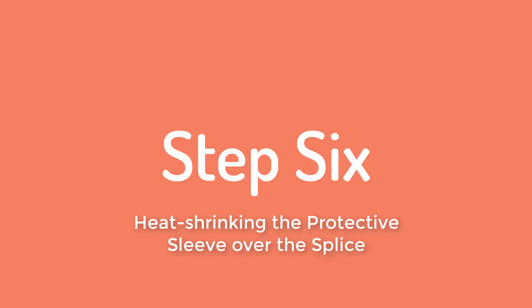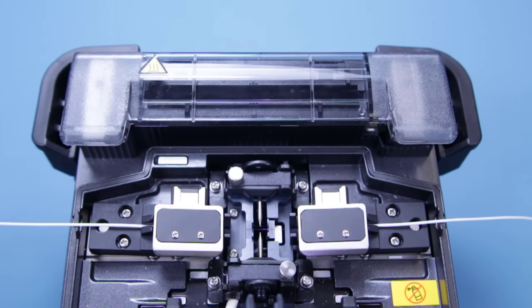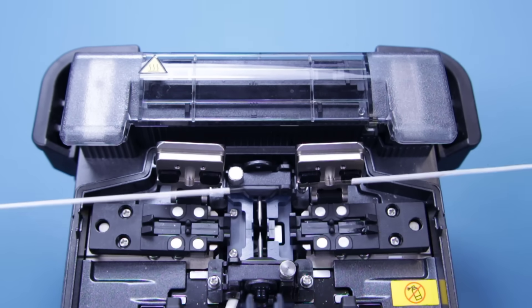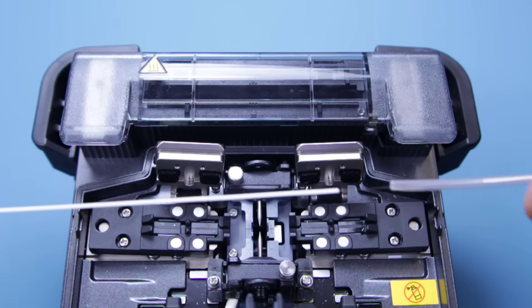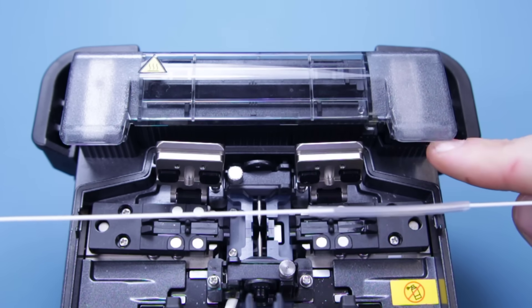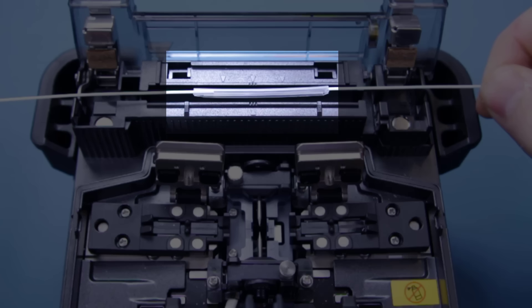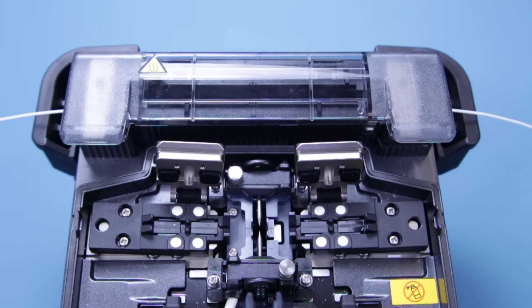Make sure you do not open the cover until the splice is complete and the machine has beeped. Lift the lid but wait a few seconds as the fusion splicer will be completing a tension test on the fibre. Carefully remove the fibre. At this point, we do not wish to bend or pull on the fibre as it could snap and undo everything we have just done. Gently slide the protective sleeve over the splice. Make sure you have an equal amount of clad fibre on both sides to ensure there is an equal amount of strength on either side of the splice. Lift up the lid on the heater element and carefully place the splice with its protective sleeve into the heater, ensuring it is in the centre of the heater element. Close the lid making sure you do not get the fibre core underneath the two metal latches on the side, as when you push them down they could snap the fibre.